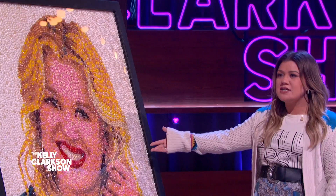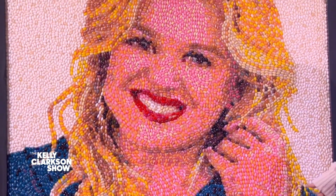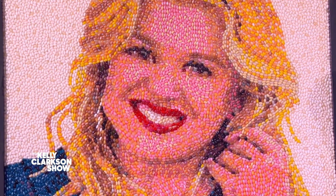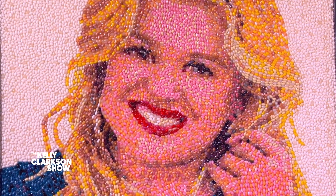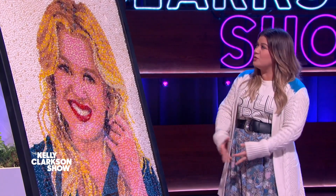Thank you so much. How long does something like this take? Each one of these pieces — I do these for Jelly Belly Candy Company — each one takes about 100 hours from start to finish. The painting underneath takes about three or four days, and then the rest of the 40 or 50 hours is just putting each bean on, one at a time. I love it — that's so sweet and so cool.